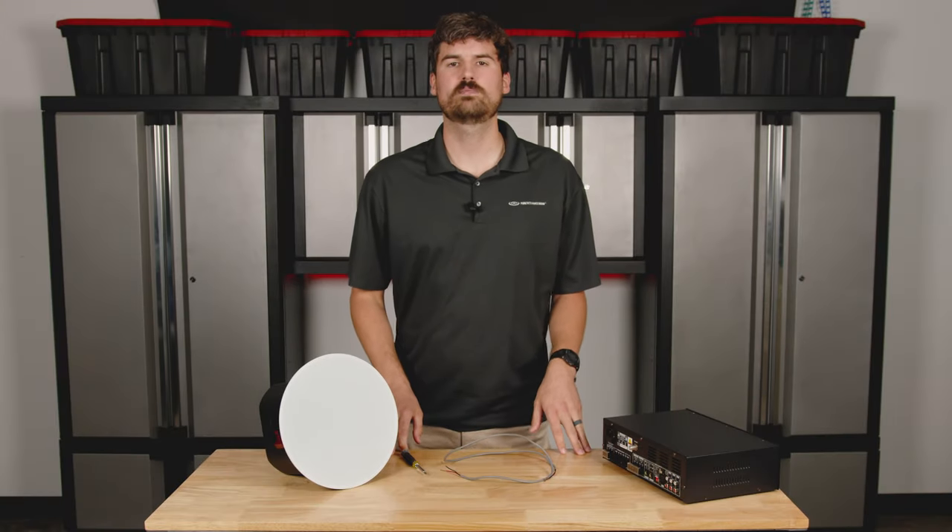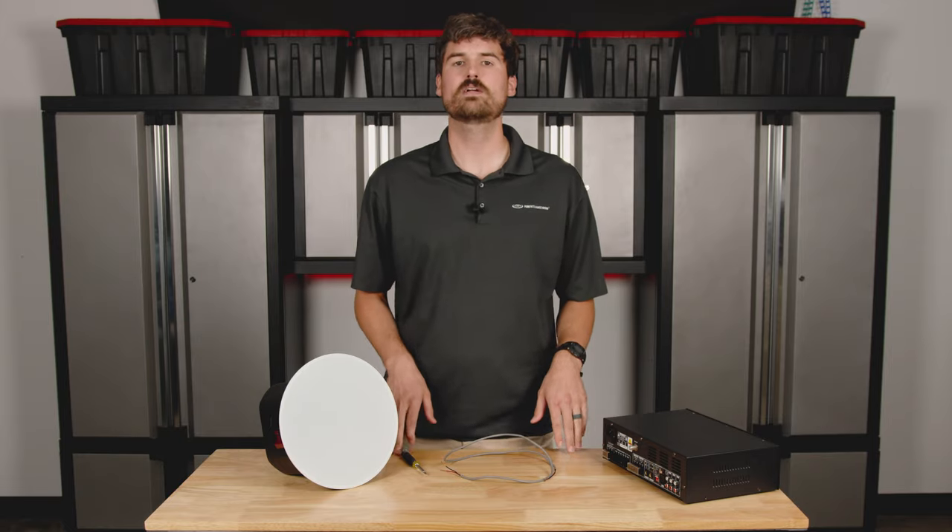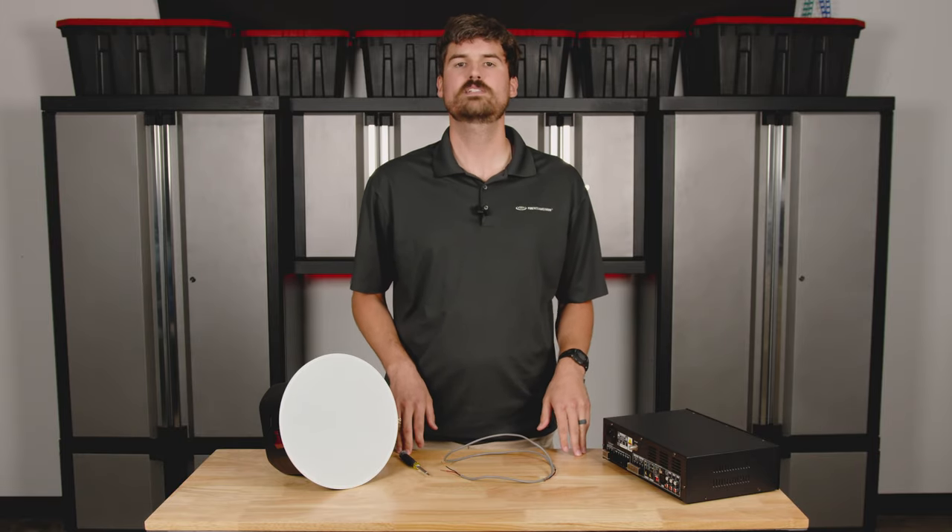Hello everybody, thank you for joining us. My name is Andrew and I'm with Pure Resonance Audio, and today we're going to be talking about how to wire up an in-ceiling speaker.